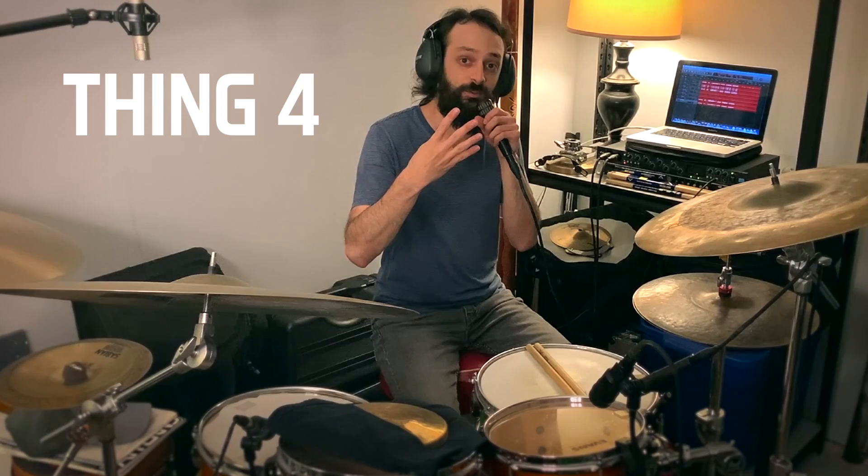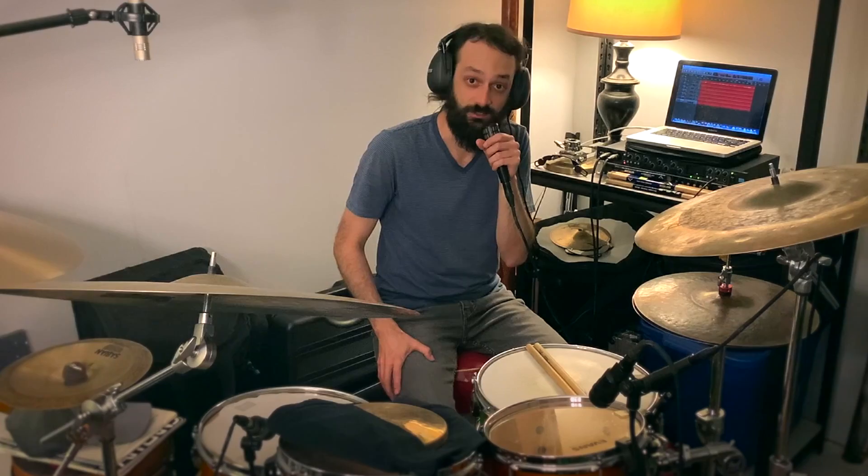Fourth thing to be aware of: let the bass drum beater bounce off of the head instead of burying it or drilling it into the head. There are a couple of reasons it's really beneficial to let the beater bounce off of the bass drum. When people bury the beater, it really chokes out the sound of the kick. And beyond choking out the sound, when you bury the beater you actually put a lot of energy back into your leg that should be converted into sound.